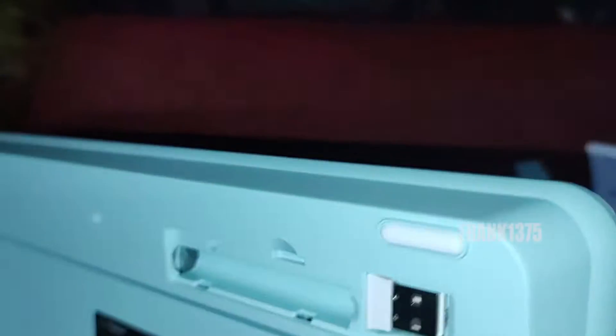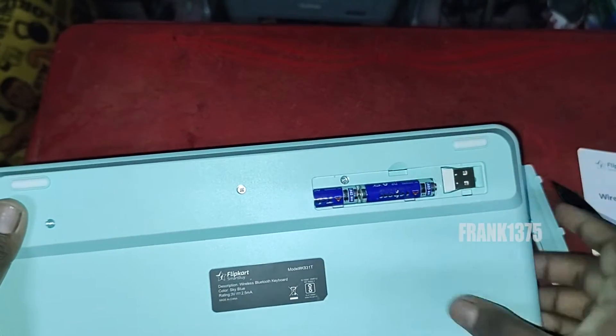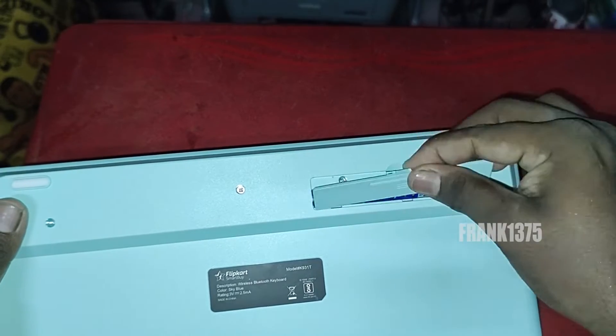Now let us see some of the highlights of this product. First of all, it is a handy and compact product. It has a little bit of weight but still it is easy to carry while we travel.